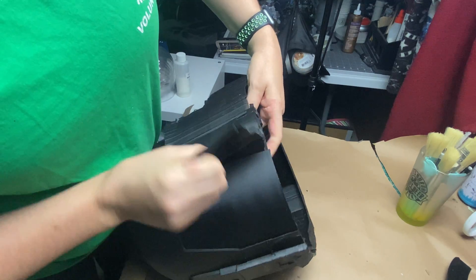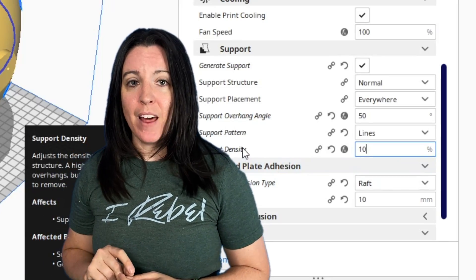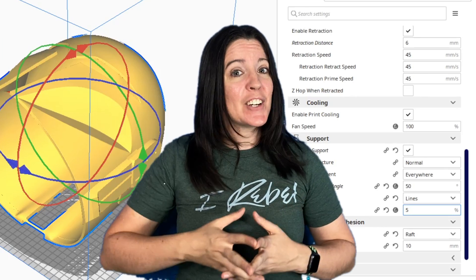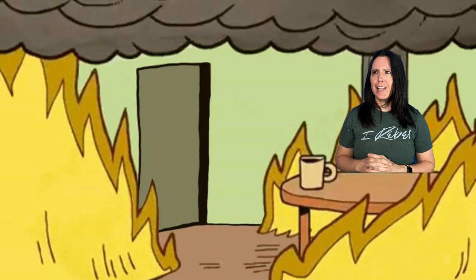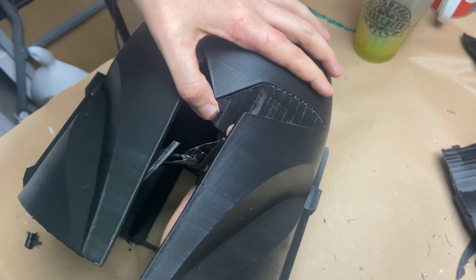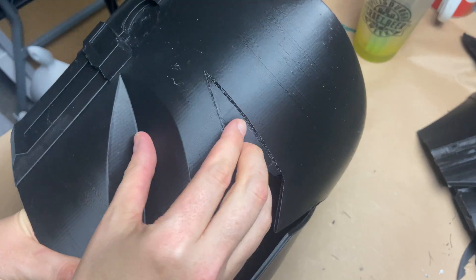I used to print with my support infill set at about 10% for the longest time, and that actually produced really easy-to-remove supports. But I had a couple of eagle-eyed commenters tell me they saw my settings and said they've successfully printed with as low as 5% infill. I started doing that a few weeks ago with really good success. I used to dread the support removal process, and now with these settings it takes me less than three minutes at the most to get supports off of my model.